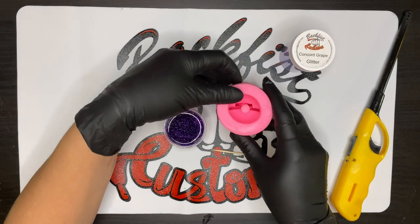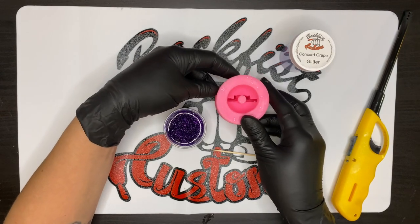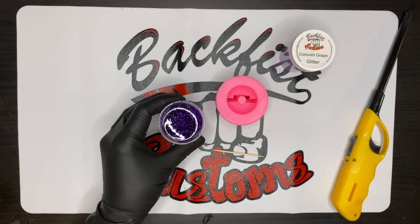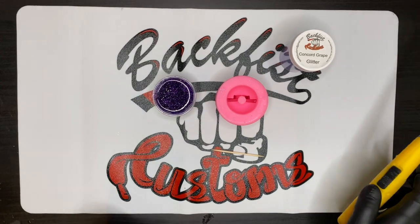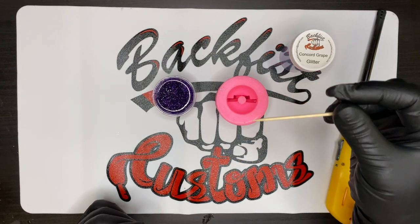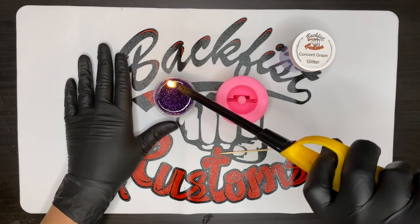Today we're going to use the Maleficent ears mold — this one has the two Maleficent points in there. I've got my epoxy mixed up already with glitter mixed in; we're using Concord grape today. I've got my lighter and our special little tool: a toothpick — simple, right?